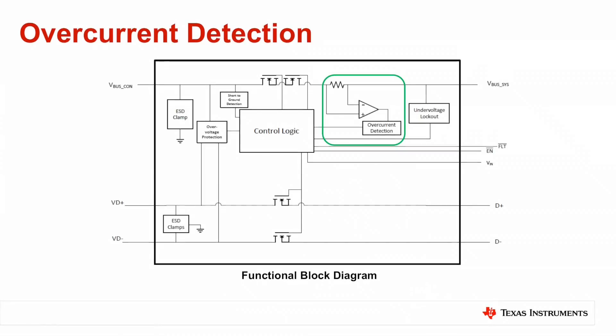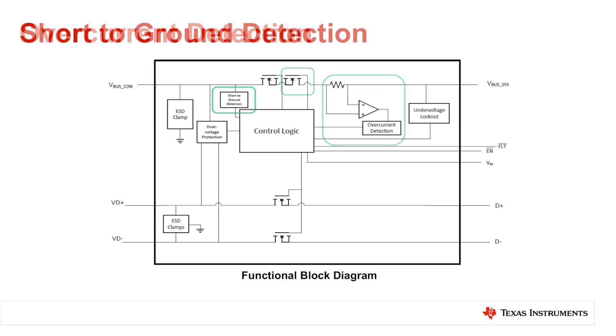The TPD-3S714-Q1 also integrates an over-current detection circuit responsible for automatically limiting current during over-current events. The internal fet switch prevents excess current from damaging the upstream device, keeping the 5-volt rail stable and the system side from resetting.